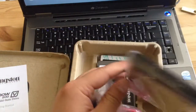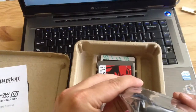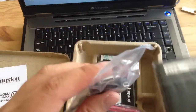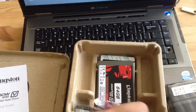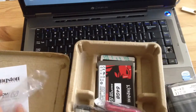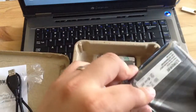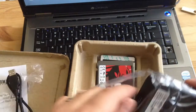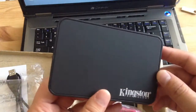It even comes with a hard drive enclosure, which is pretty nice — that must explain why it has the USB cable. So it uses a mini USB cable, and they give you an external enclosure as well. It's pretty good for $35.